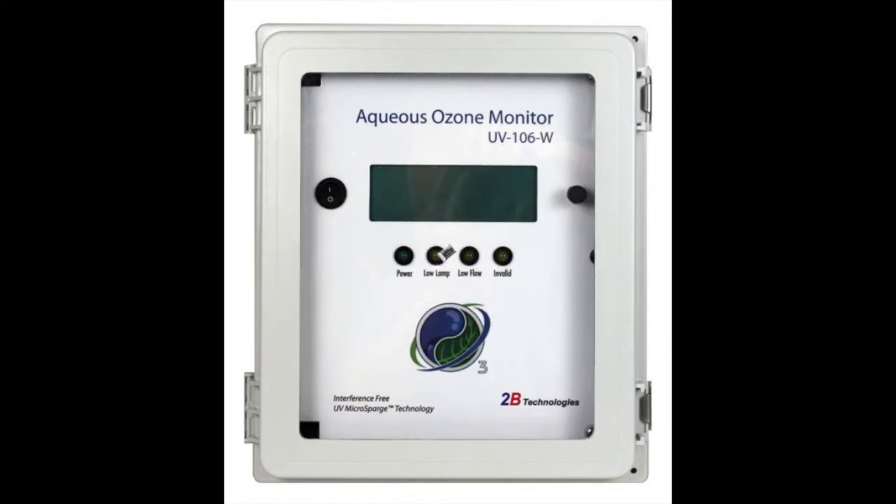We do offer an aqueous ozone monitor as part of the Model 106 series — our Model UV-106W. This instrument is widely used for measuring dissolved ozone in various kinds of water treatment plants and other industrial processes involving dissolved ozone. It uses our patented micro sparge measurement technique to measure dissolved ozone by stripping the ozone out of the water for measurement in the gas phase.